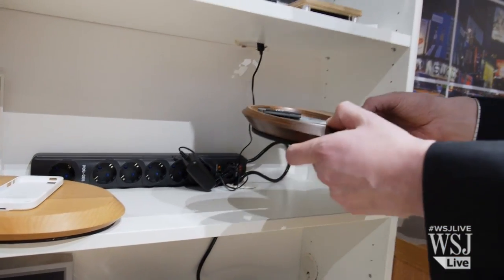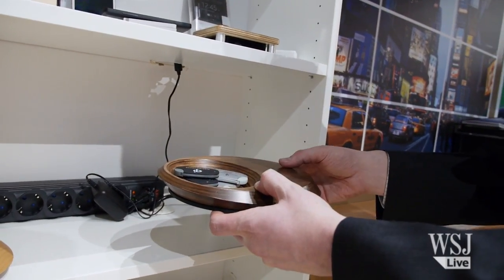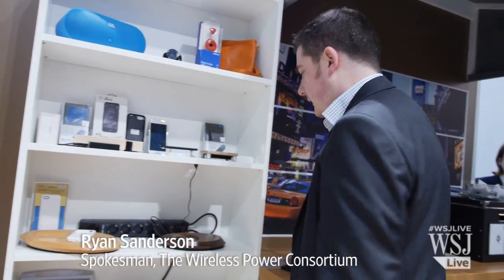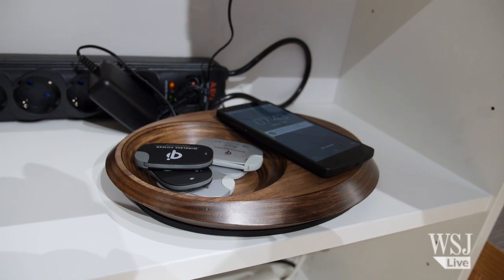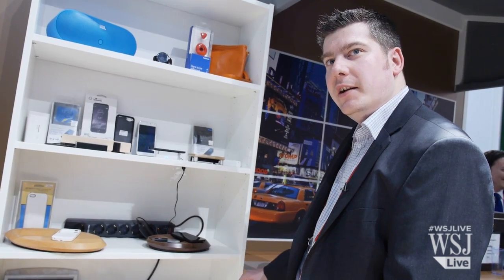Here we have a wireless charging unit from Pond. You can charge it up — it's got a battery inside, it's completely wireless and completely portable. This will work with any enabled Qi device. You get about seven charges out of it on a single battery charge. This retails at about $179 US dollars.